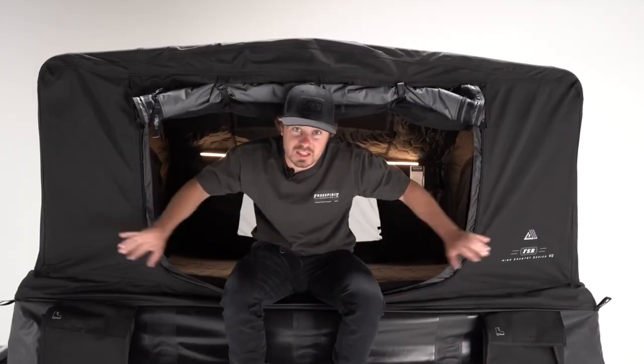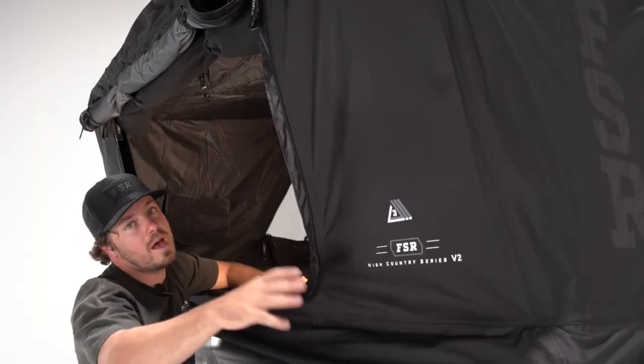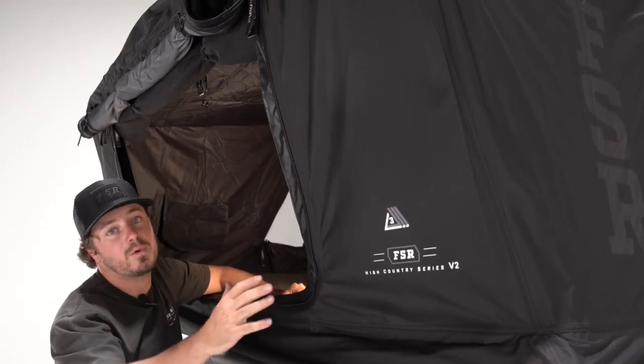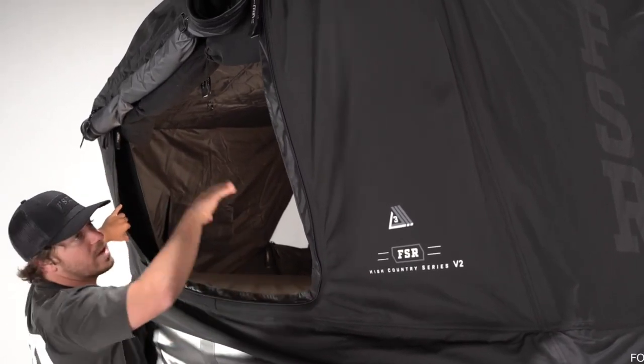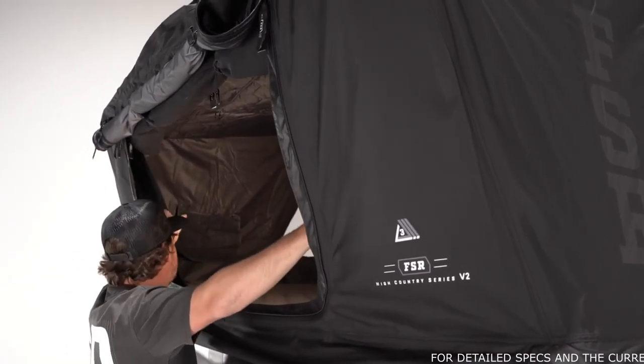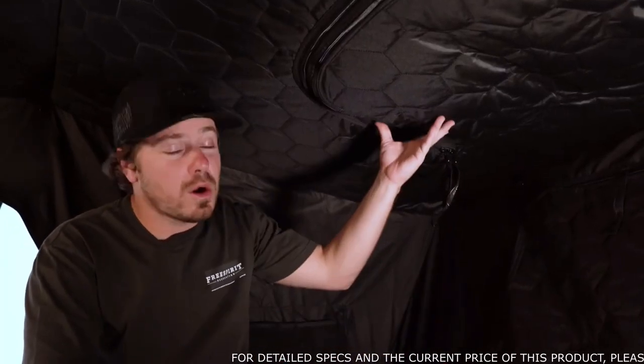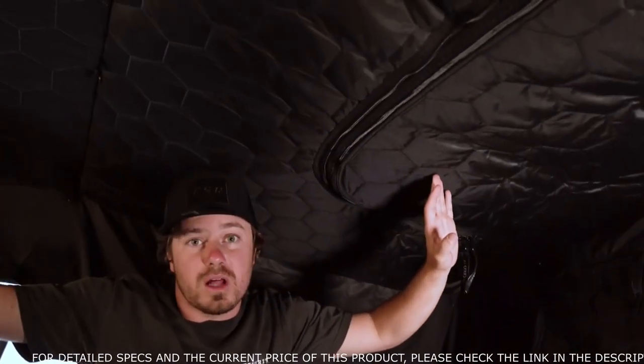Let's break down the exterior features of the tent material before we take you inside. Starting with the tent material, we have a design unique to the High Country series — essentially a double-walled system. We have a 210D ripstop rainfly, and then on the interior, the second wall is another layer of 210D ripstop. Like all Free Spirit tents, we included our signature tri-layer material not only on the doors and windows, but the entire ceiling as well. Tri-layer is three layers: 150D ripstop on both sides with polycotton in the middle. That's what gives this tent an insulation factor greater than just about any other rooftop tent on the market today.